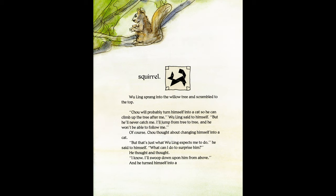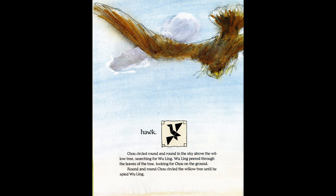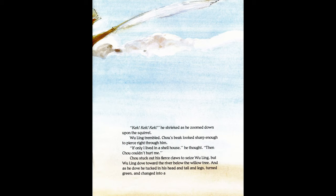"Zhu will probably turn himself into a cat to climb up after me," Wu Ling said to himself, "but I'll jump from tree to tree and he won't be able to follow." Of course Zhu thought about changing into a cat, but "that's what Wu Ling expects." He thought and thought — "I know, I'll swoop down upon him from above!" — and he turned himself into a hawk. Zhu circled round and round in the sky above the willow tree searching for Wu Ling, until he spied him. "Cut cut cut!" he shrieked, zooming down upon the squirrel.